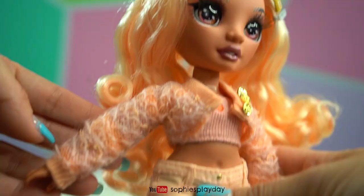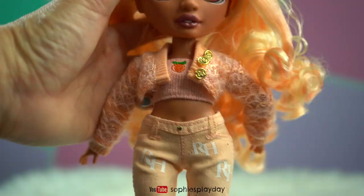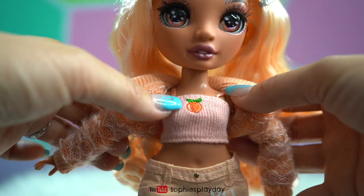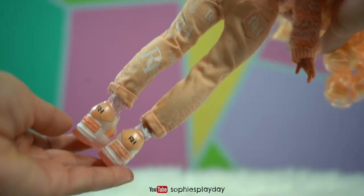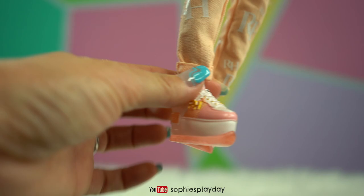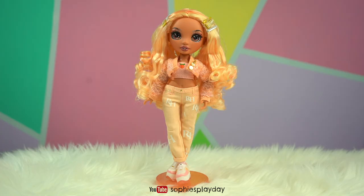Checking out her outfit — she's wearing a very cute knitted cardigan with nice shades of peach and a little bit of light pink. There are little gold buttons that say HH on them. She's also wearing a very cute knitted tube top with straps, and there's a picture of a little peach on it. She has on light peach jeans that say RH on them. Her shoes have light peach and a darker peach pink — these are platform sneakers — and she has socks on too, and her socks say RH.